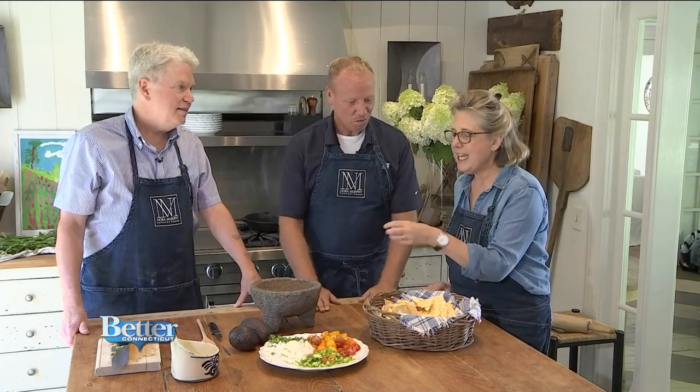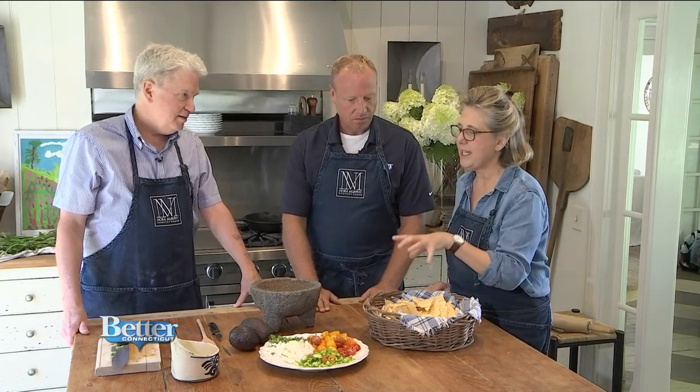Very excited today. I'm joined by Nora Murphy of NoramurphyCountryHouse.com, along with her husband Murph, and we are making the perfect guacamole today. I'm so excited — it is so delicious.